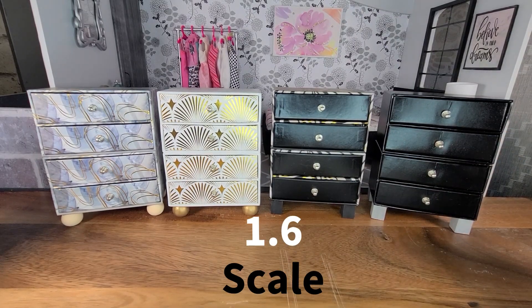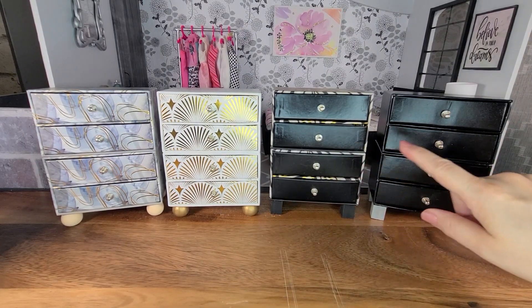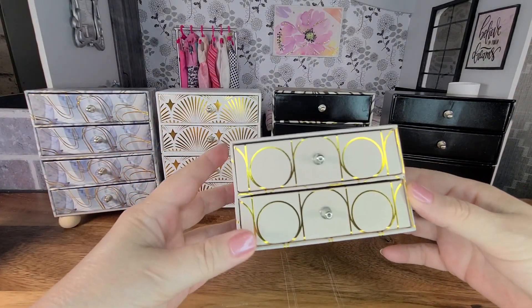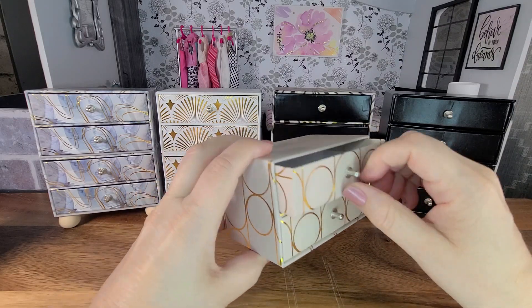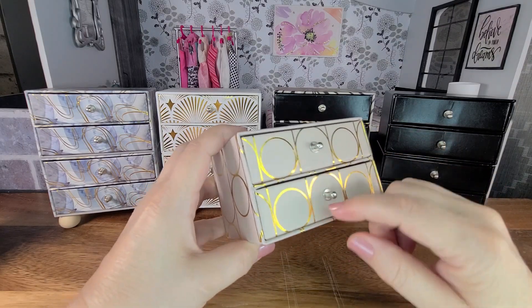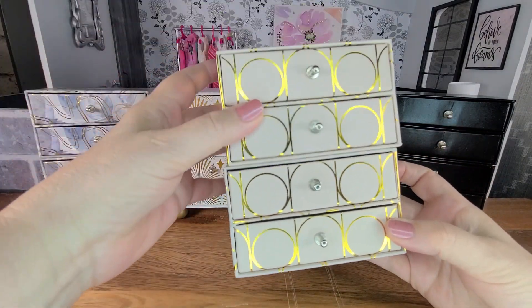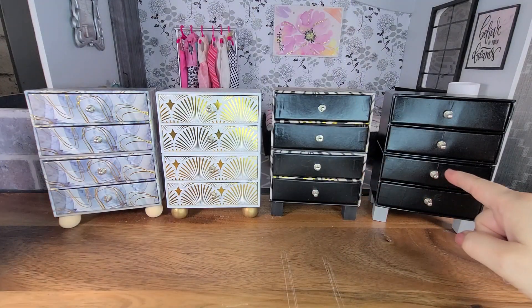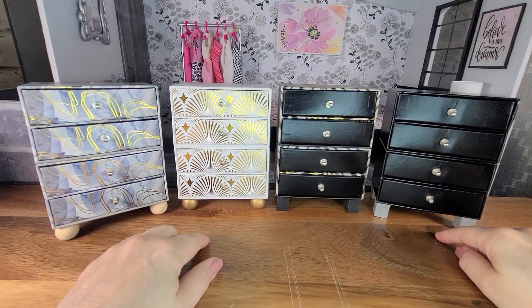Hi everyone, welcome and welcome back to my channel. This is a DIY video and we're going to make these little dressers. To make them, I found these little storage boxes from the Dollar Tree — I'm not sure if they're meant to be storage boxes or jewelry boxes, but they have little drawers in them. I thought if you put one on top of the other and then put some legs on the bottom, they would make really cute dressers for your dollhouses or your dioramas. I have four different dressers and each one I made a different way.